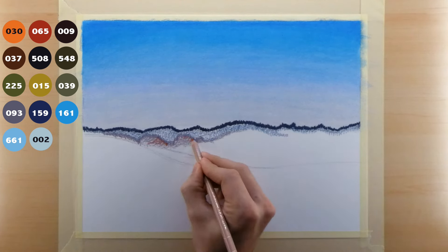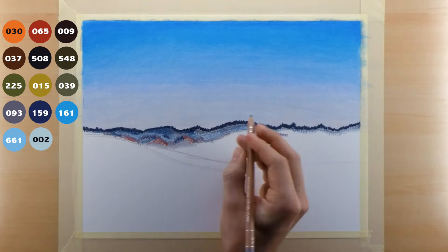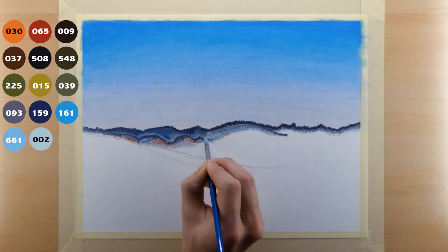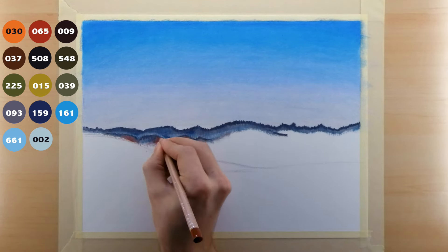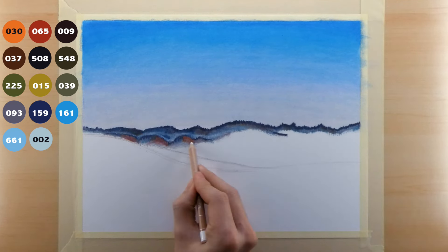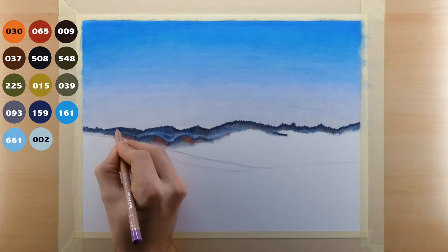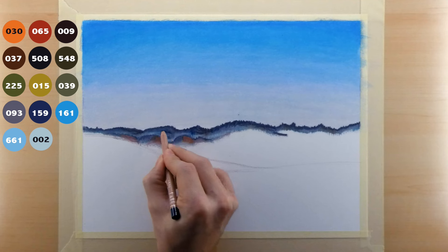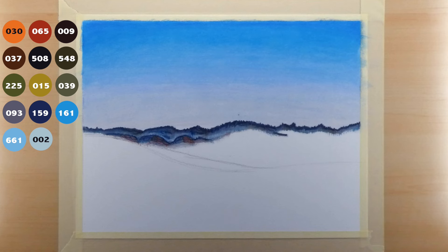I use my 159 and 093 to create the foggy scene below the tree line. Once blended out, it will look more obvious. I switch back and add shadows with my 159, then add some highlights on closer trees with the 030. After putting a nice layer of those colors down, I blend it out with odorless paint thinner. You want these colors to be somewhat desaturated, so I layer them with a bit of 093 on top — it's a really nice cool gray that helps desaturate the colors. When working in a landscape, objects farthest away should be in the mid-range value and have less saturated color than foreground objects. As objects get farther away, they lose detail, saturation, and value — this creates the depth of the landscape.